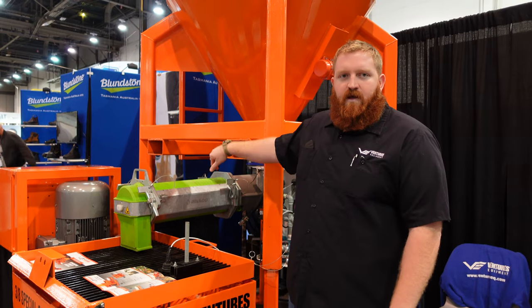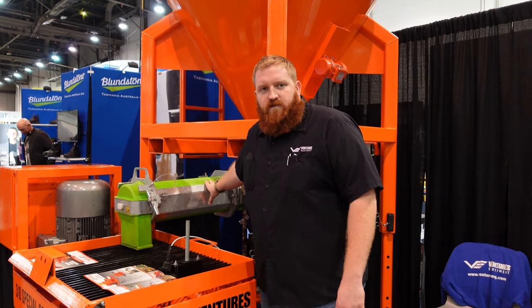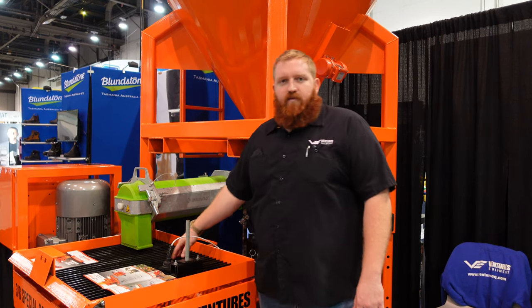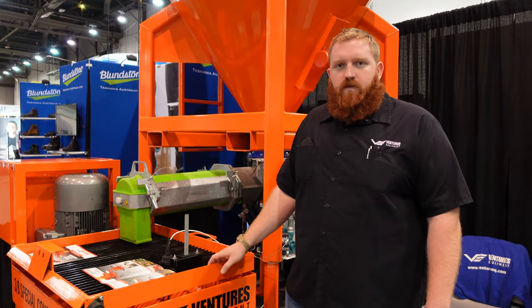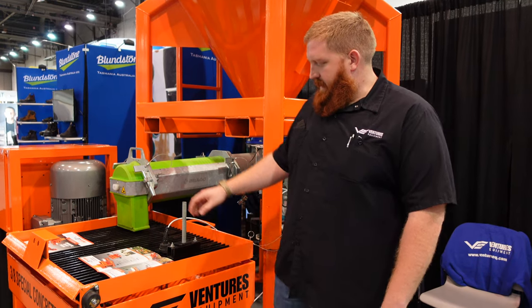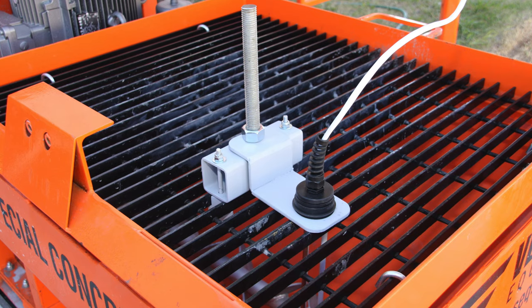Once material is in the silo, it's fed into the continuous mixer. Through this auger here, water is introduced, the material is mixed, and it discharges directly into the pump. A system like this means you only mix what you need — no excess material loss.